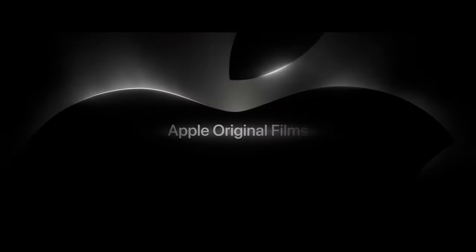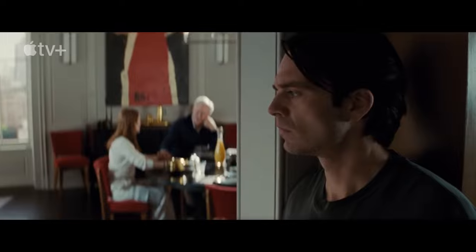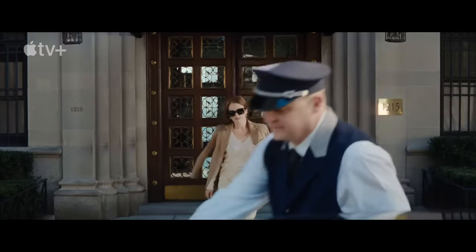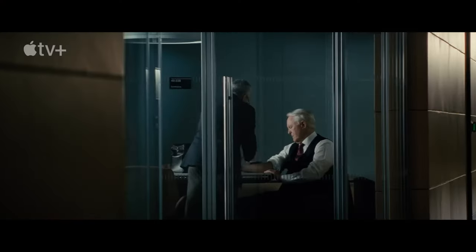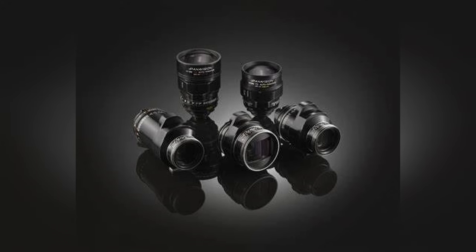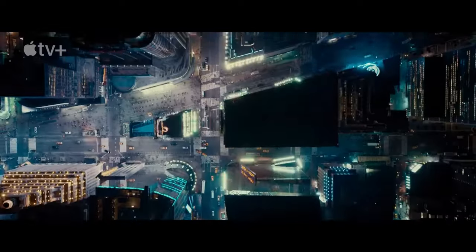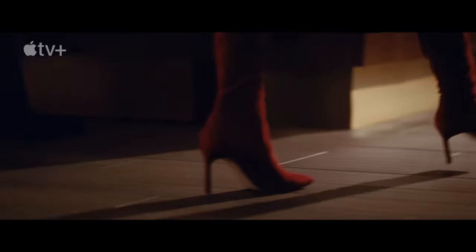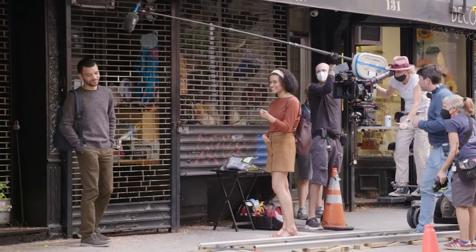The cinematographer's name is Charlotte Bross, known for Girl on the Train, Fences, and A Quiet Place. The film was shot on Panavision Panaflex Lightweight film cameras with Panavision C Series and E Series lenses, as well as the Panaflex Millennium XL2 with the same lens series. They predominantly shot on Kodak film stock.